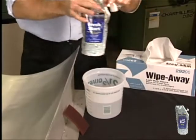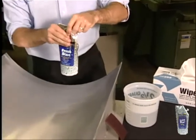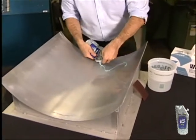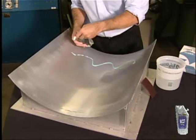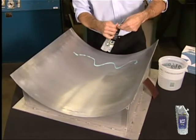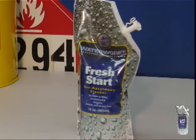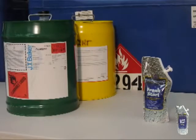No special ventilation or protective gear will be necessary. Simply apply a small amount of Fresh Start directly onto the surface of your tool. If you're accustomed to using a solvent cleaner, keep in mind that you don't need nearly as much Fresh Start. This one pouch will clean as much surface as 10 gallons of a conventional solvent, and clean better.